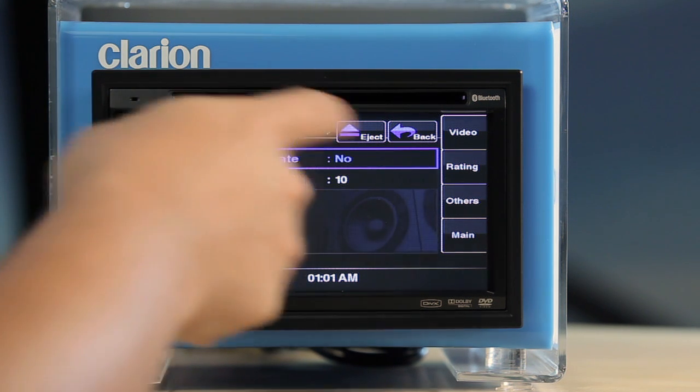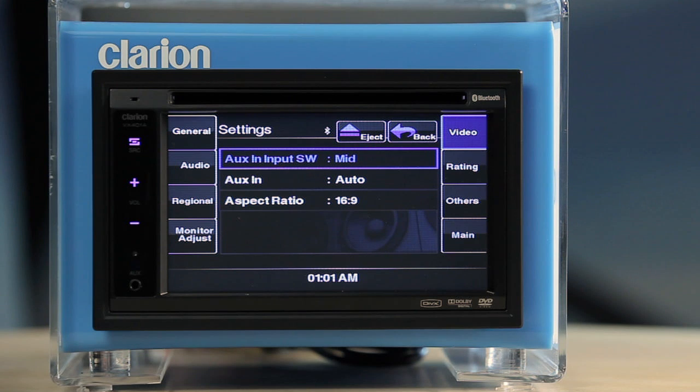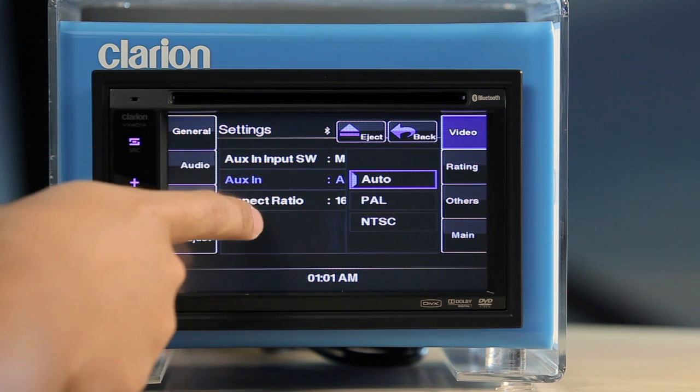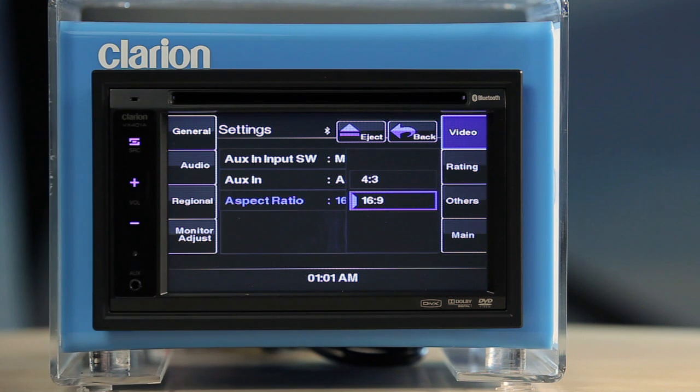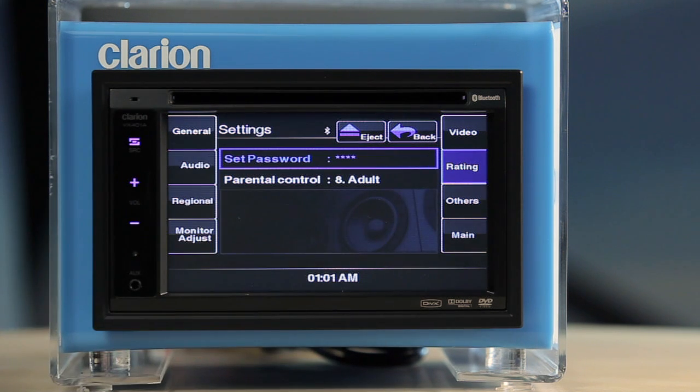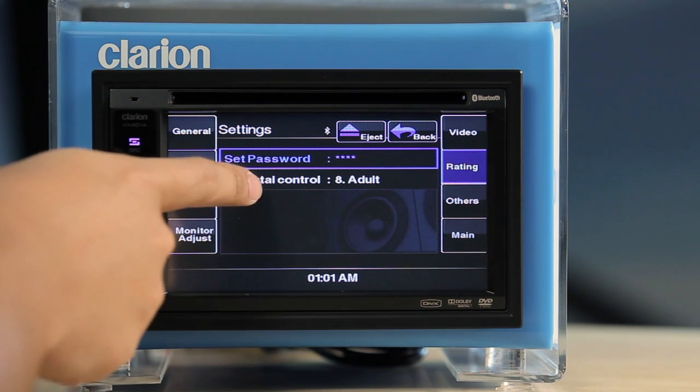Under Video Settings, you can set the Auxiliary Input Sensitivity, Auxiliary In Video Format, and Aspect Ratio for the screen area. Under the Rating Settings, you can set your Parental Control Password and Parental Control Rating.